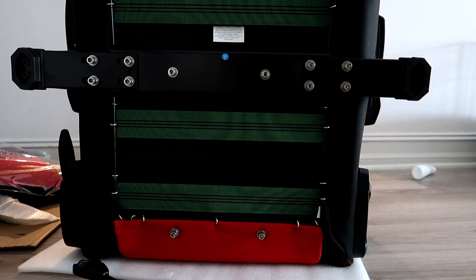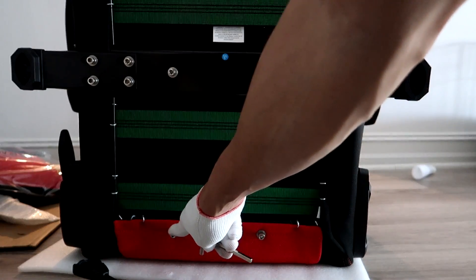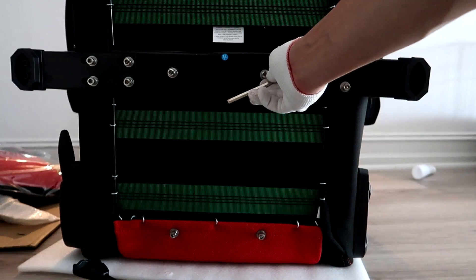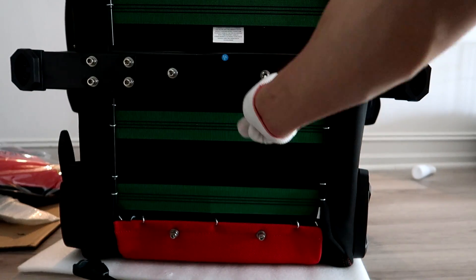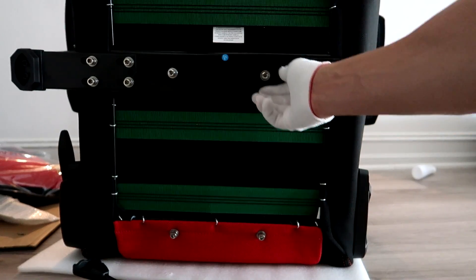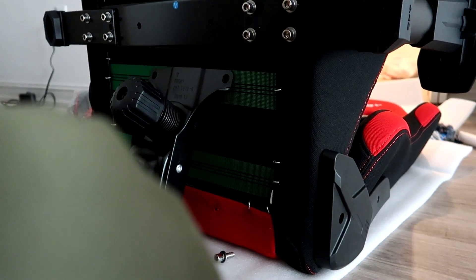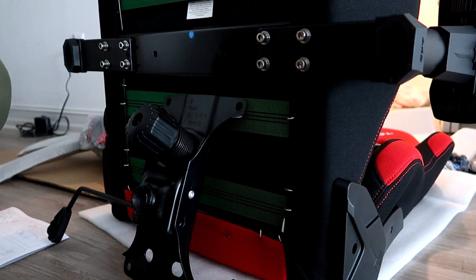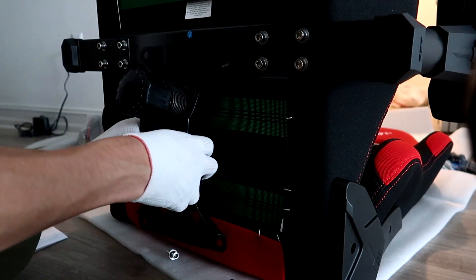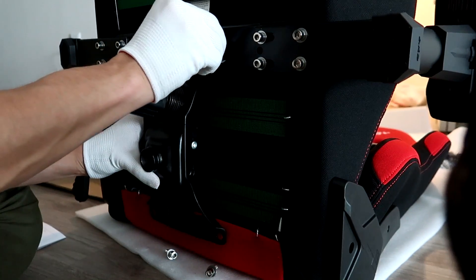Once you do that, lay the chair down on its back side and unscrew all four bolts on the bottom. Put the screws on the ground, and then we're going to connect the base. The base gives us our support. You'll use those same four screws to screw the base in. You can initially hand-tighten them, then use your tools.